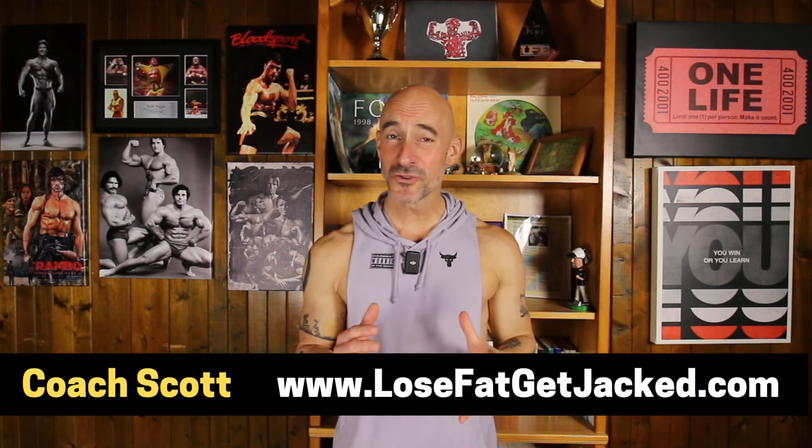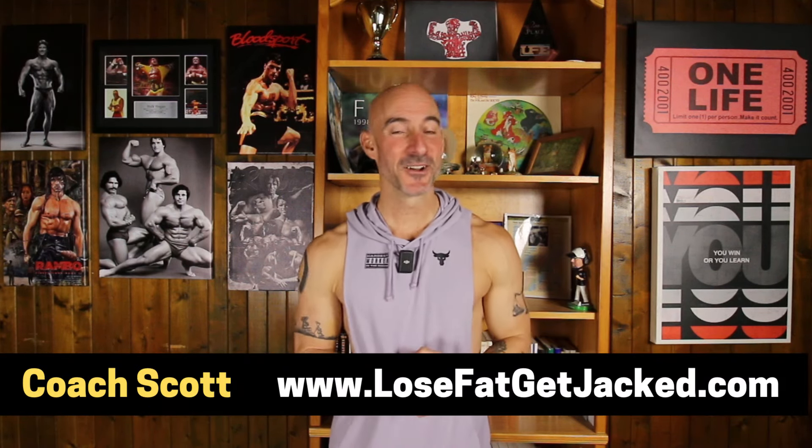In this video, I'm going to show you the leg workout I did at the Pro's Gym in Columbus, Ohio, while attending the Arnold Classic this year.